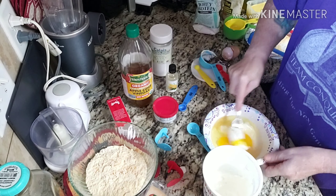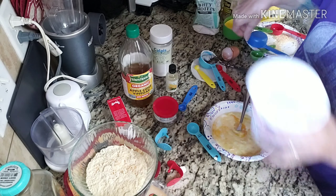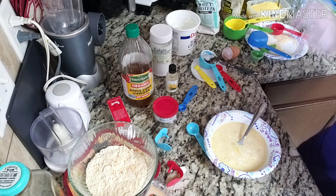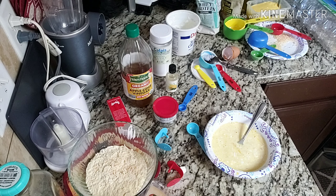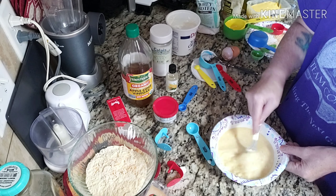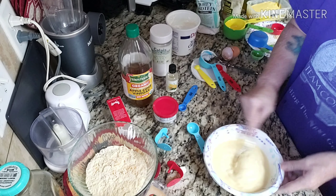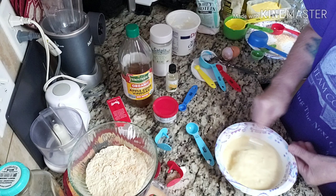Let's mix this up. I'm going to go ahead and take my cast iron and put it in the oven to heat up. The recipe says 8 to 12 minutes — I'm going to go ahead and put it in for about 12 minutes and keep an eye on it.